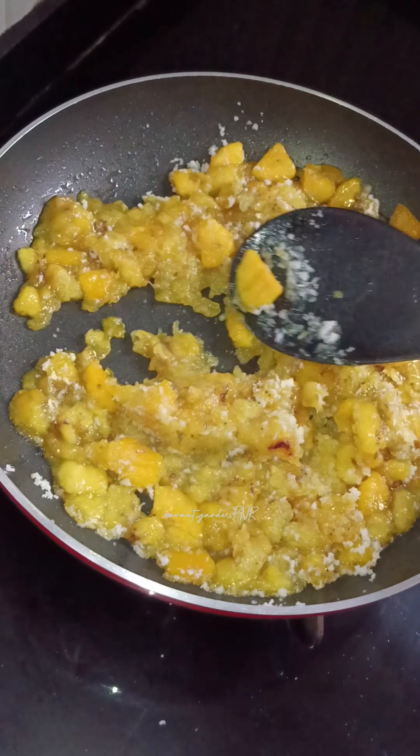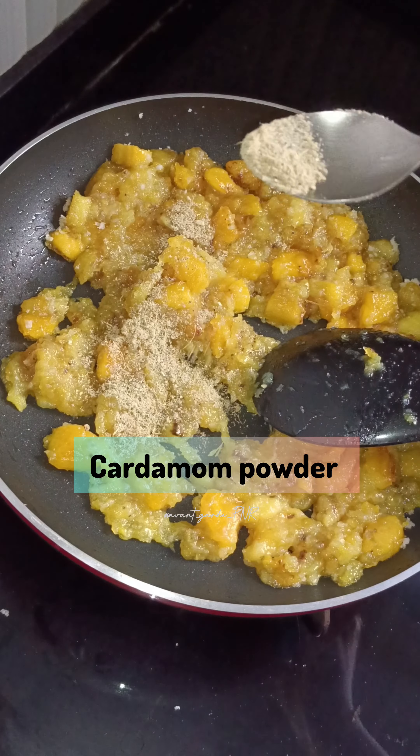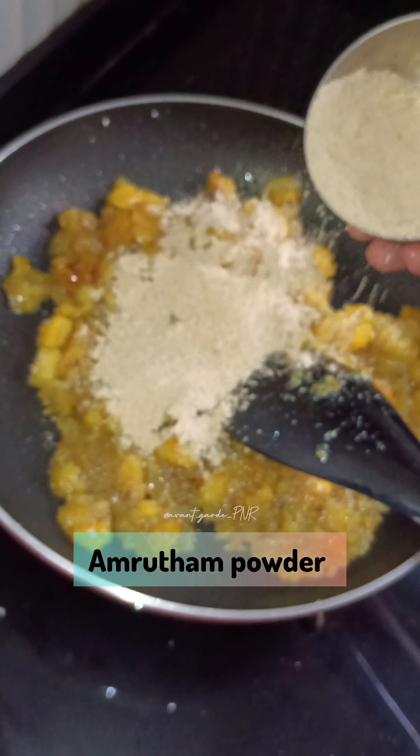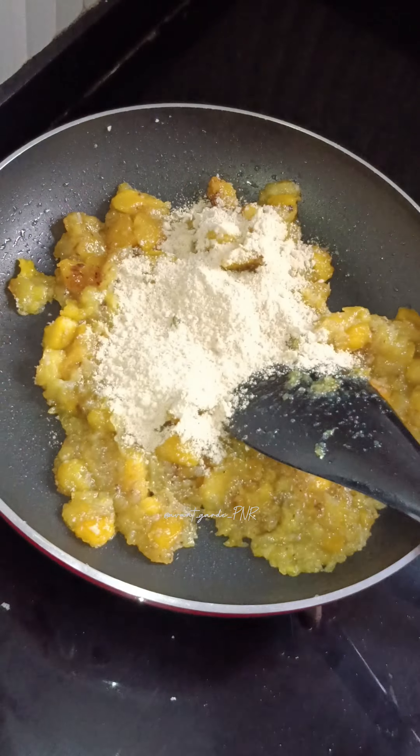I will cook it. I will mix it. I will melt it.